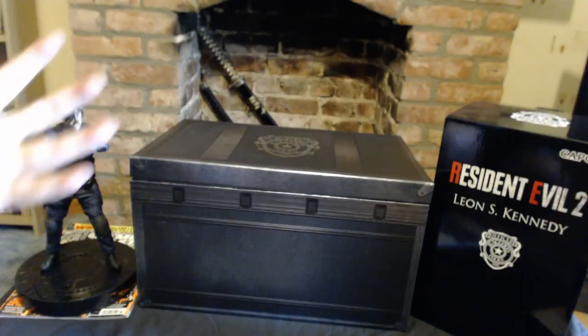This is the European version, so it's different from the American version. We've got a lot of really cool stuff in this, and I've got to say, this thing is absolutely incredible. I'm really excited to open this up and show you what's inside. In the comment section down below, I want to know your thoughts on the Resident Evil 2 Remake. Let me show you this incredible Collector's Edition, as well as some Resident Evil 2 goodies I've been picking up recently.